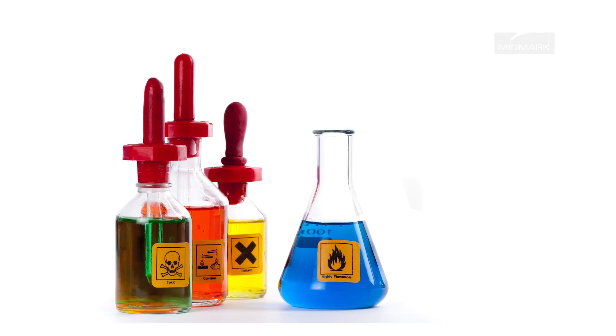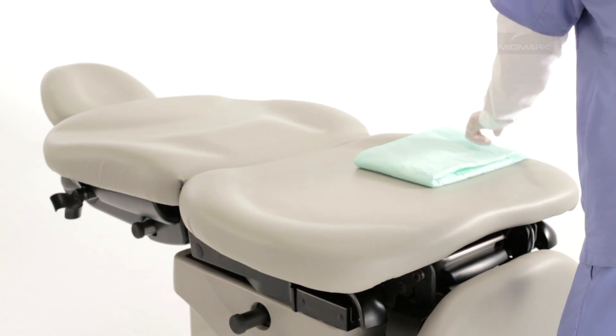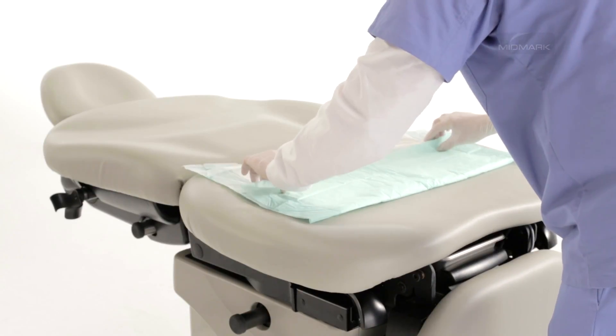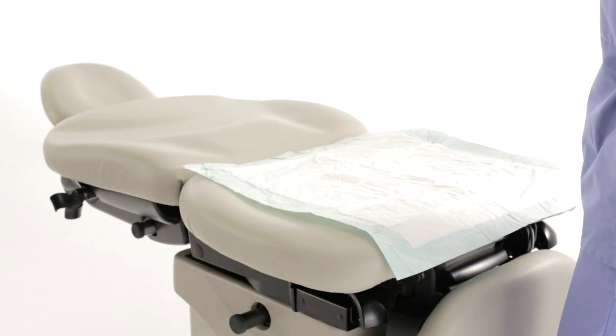Please refer to the 630 User Guide for a list of active ingredients that are considered QUAT-type chemistries. Always make sure the upholstery surface is completely dry before applying table paper. Please note that certain substances used during procedures, like iodine-based antiseptics, may cause permanent staining. Make sure to protect all surfaces from these types of substances. Please refer to the 630 User Guide for complete guidelines.